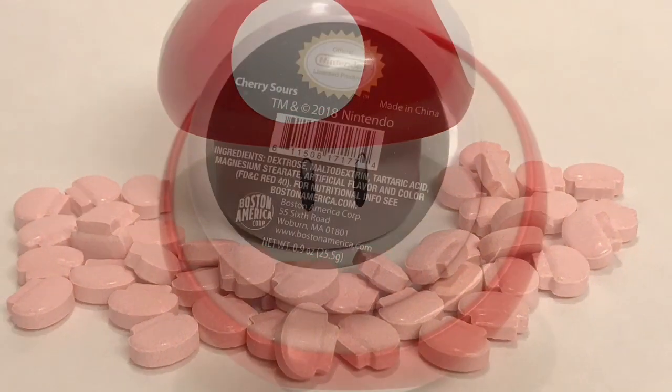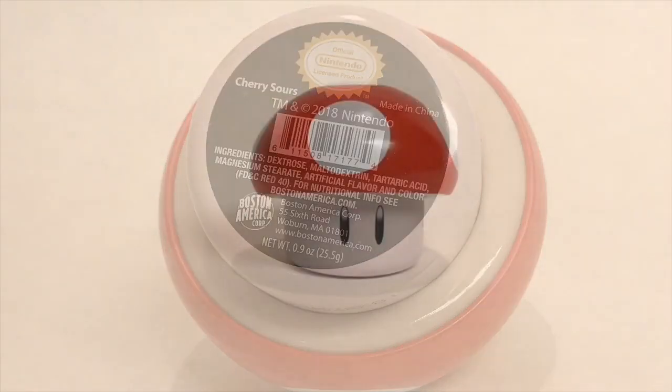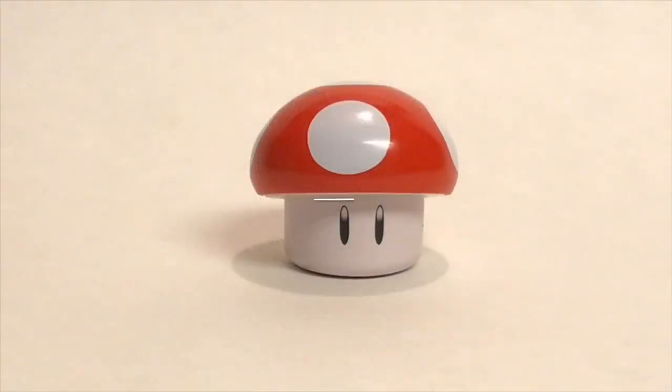Thanks for checking out my new mushroom toy. Leave a comment below and tell me what you would stash in a little mushroom tin like this one. Please like, share, and subscribe. I have new videos every new moon and I hope to see you again soon in my next video.